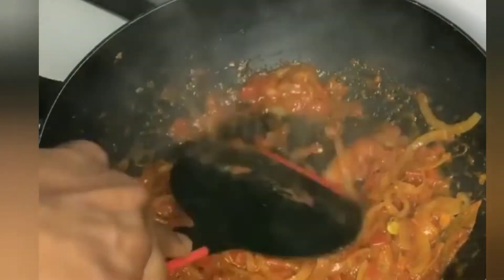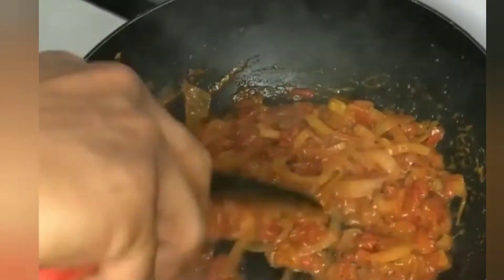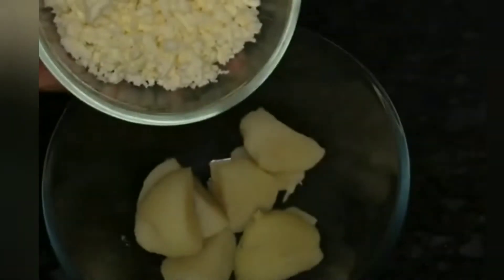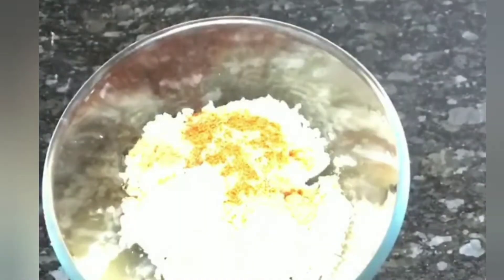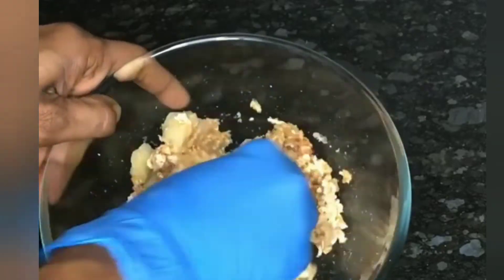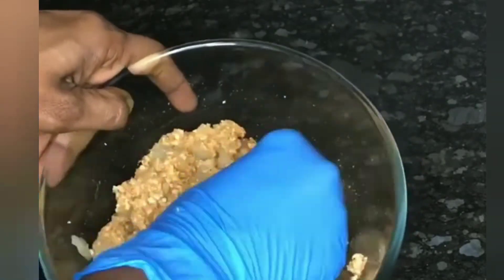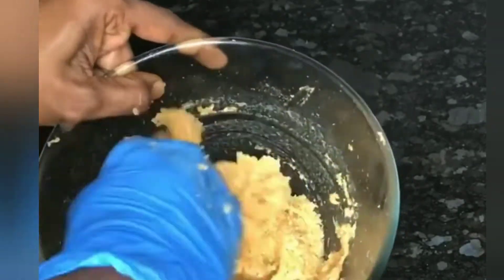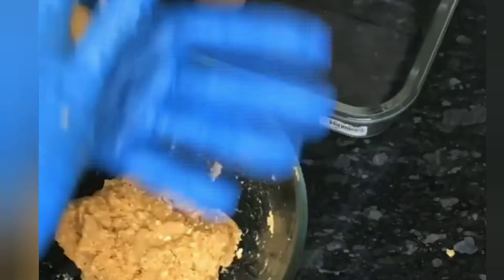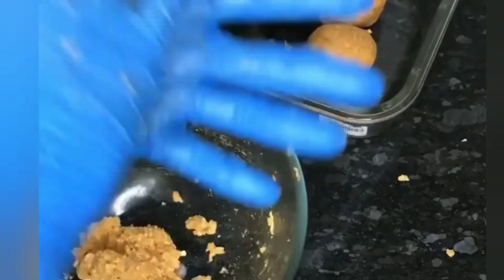We will fry it for 2 minutes and smash it — it is juicy. We will grind it, then fry it in the oven. Also add pepper powder and salt, then mix it in a small bowl.